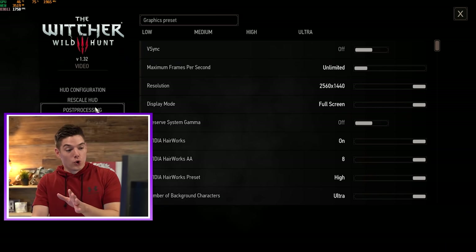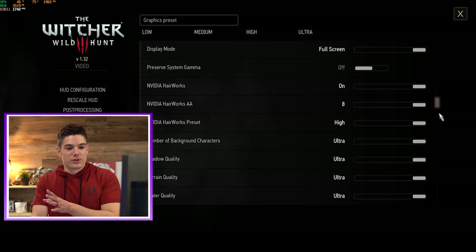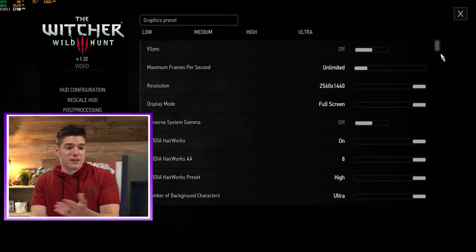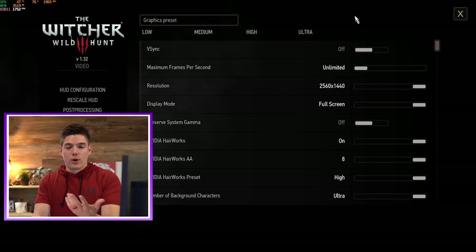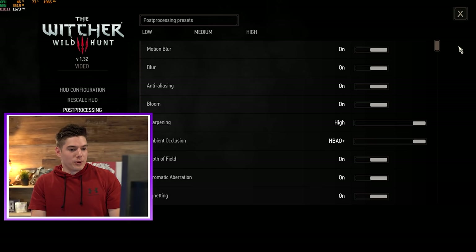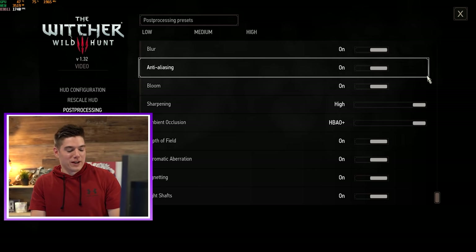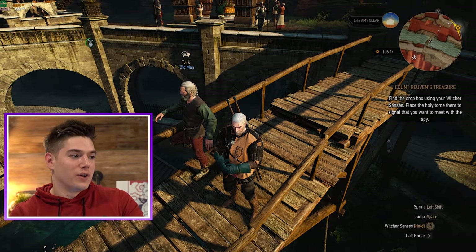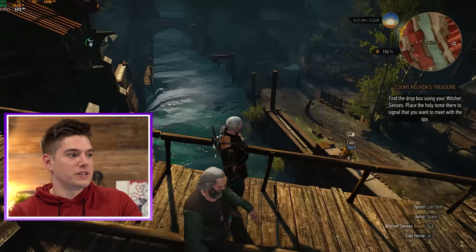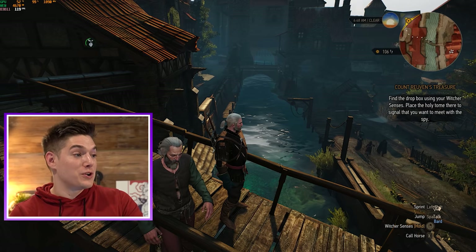Witcher 3 — granted at this point it's a little over five years old, but still an incredible test of what a system can do and what the temps are at. We have everything set to ultra at 2K, which I personally like to play at. Post-processing is absolutely cranked — motion blur aside. Witcher 3, middle of town, pulling an average of 125, 120, 115fps depending on where I look, keeping GPU temps at 50 to 52 degrees Celsius.